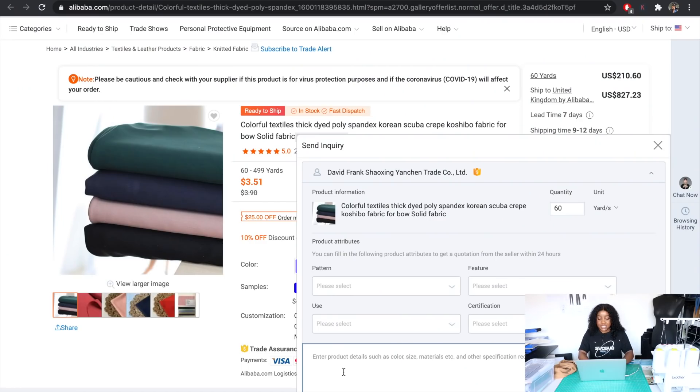It has a chat feature and you can get the app on your phone. Most of the time I'll be in bed around midnight talking to suppliers from my phone — I don't necessarily have to be on my laptop. I'll simply write a message to the supplier saying that I am looking for 60 yards of their scuba crepe fabric.